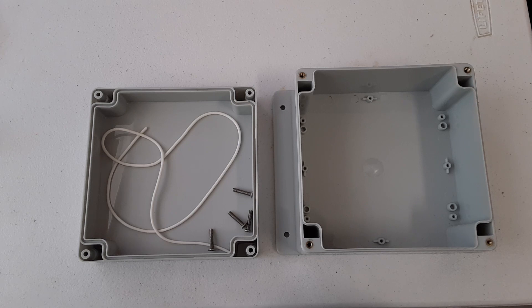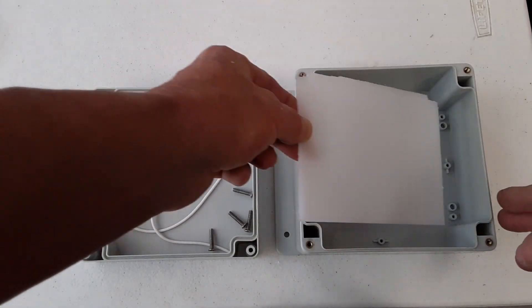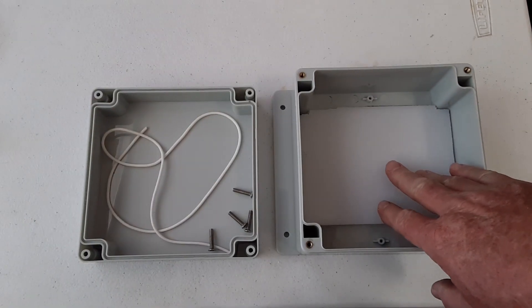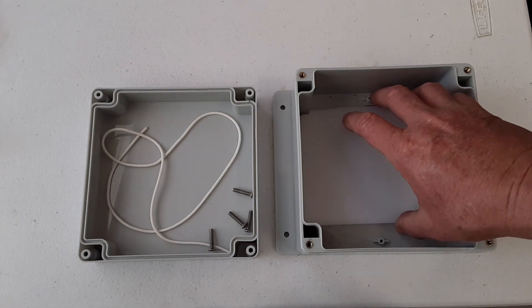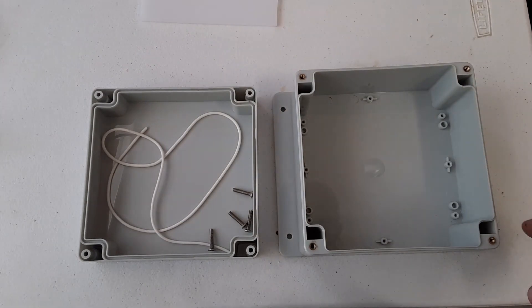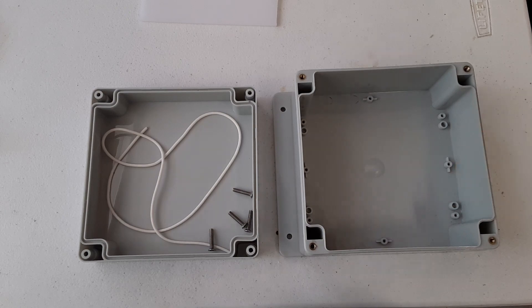I took my piece of poly cutting board and cut it down to fit inside the bottom portion of the box, which is going to hold the control board. It fits in there like that — it doesn't have to be perfect, just as long as it fits. The pattern I want to use to bolt this on uses these four lifted screw areas.